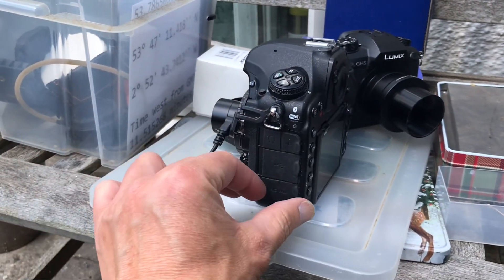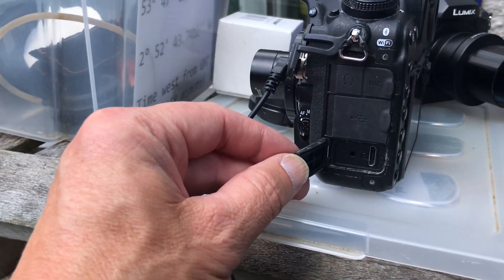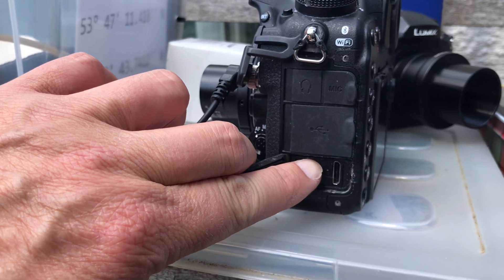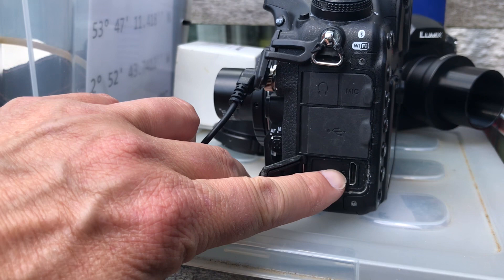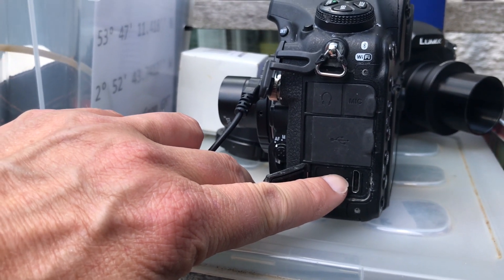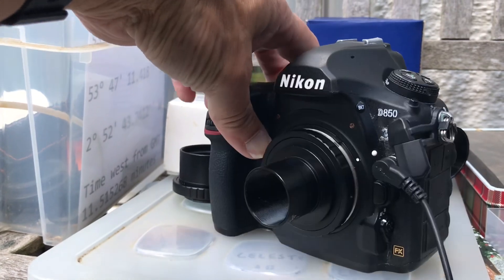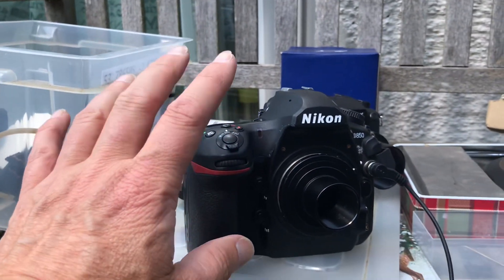I couldn't use the Nikon D850 for the live stream because I have to use an HDMI cable, and the HDMI connection on it is not a normal HDMI — it's a mini HDMI. I do not have a mini HDMI to full-size HDMI cable, so I couldn't connect this camera and couldn't do the live stream using it. Really unfortunate.